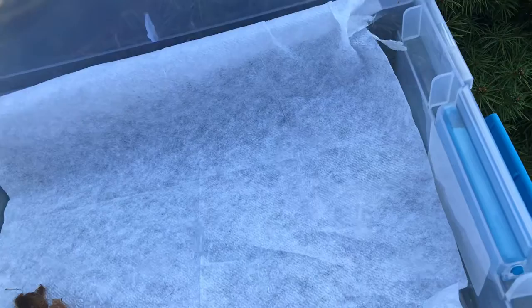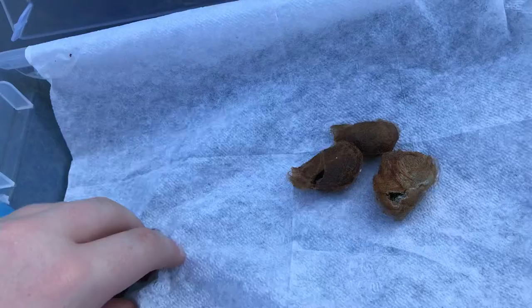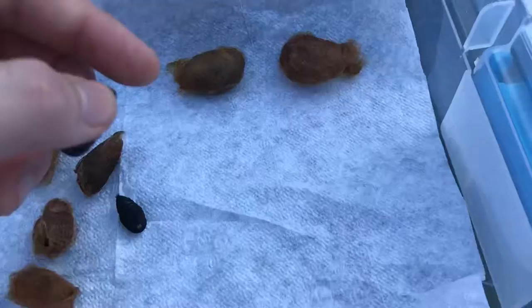These are my Saturnia pavonia cocoons — three females and three males. I got quite a few of these because I knew I could easily just hatch them and raise them, and if they didn't hatch this season they'll hatch next spring. You can just rattle one out right here. See the size difference between the male and the female.